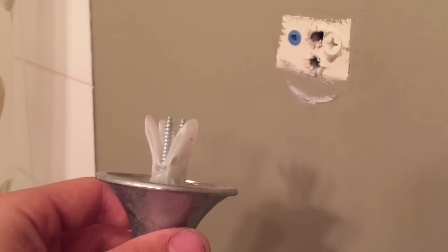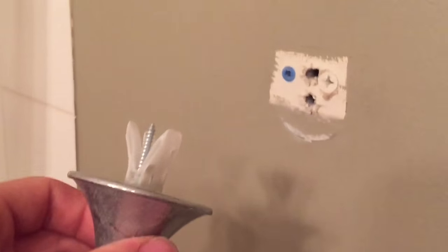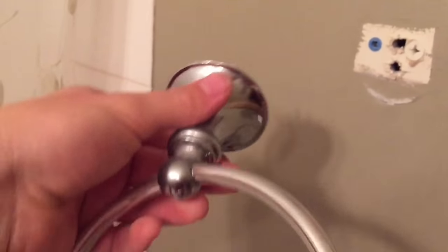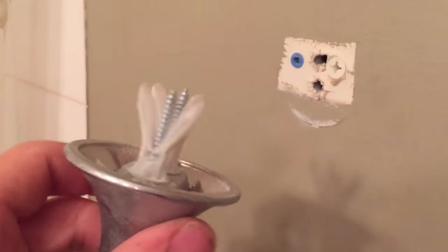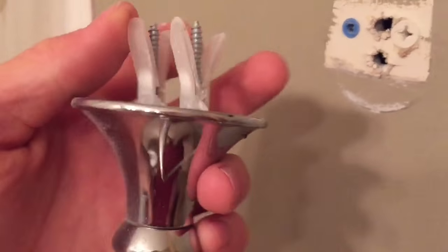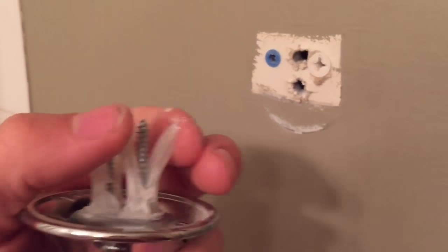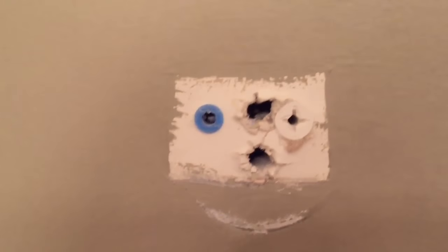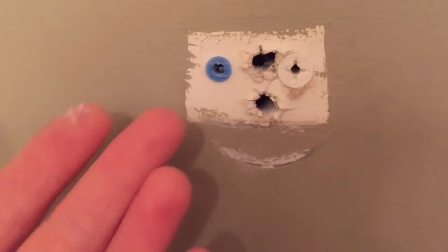Hey guys, it's Lyndon with DIY Tips and Tricks. Today I want to show you an easy fix for when your wall anchors — the ones you use to mount towel racks in your bathroom — fall out or get stripped so they are just hanging there loosely. If you try just buying another small anchor and fitting it into a stripped hole, you can tell the hole is stripped, so there's no point — it won't work.